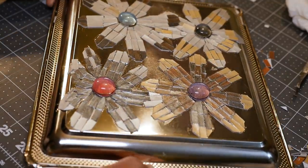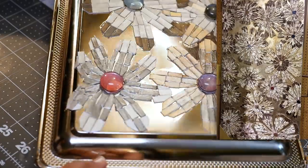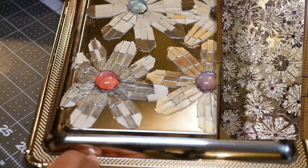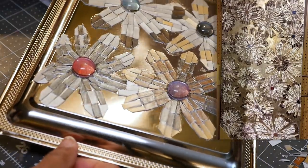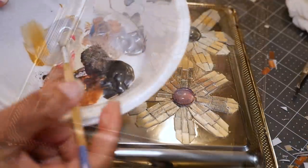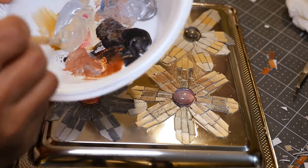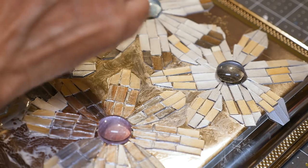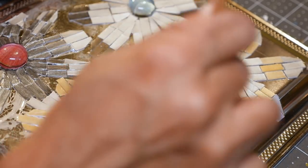The background looks a little different from the inspiration piece, so I'm going to paint it to give it a little texture. It looks like the background has some silver and gold, so I'm just going to brush some swirly brush strokes in between the petals and all over the background.